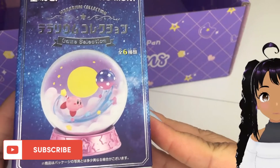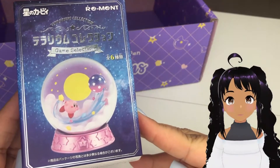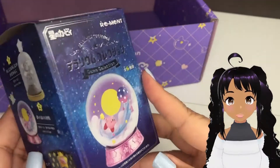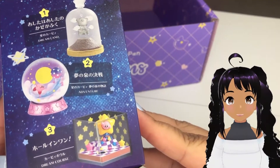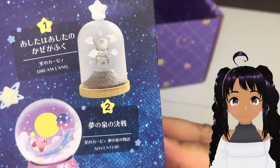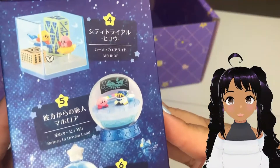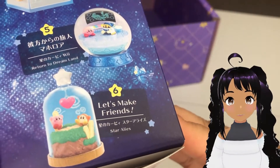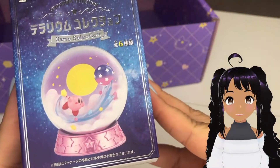The last item in the box is this Kirby Terrarium. I've always seen these but I've never actually bought one before, so I'm kind of excited. I'm not sure if this is a blind box or not — I think it is. So it probably is a blind box. I think these are the ones available, and they're actually so cute. There's a total of six that you could get. So let's open this up; I'll put it together and we'll see which one I got.